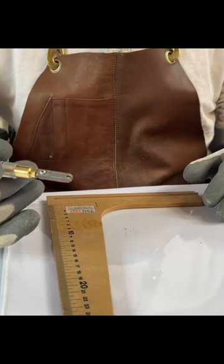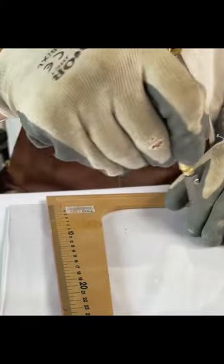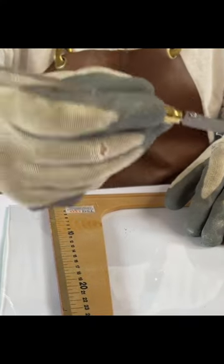How to hold the glass cutter correctly. I tend to hold the glass cutter like this, as if it's a pen that I'm writing with. I find that the most convenient way.